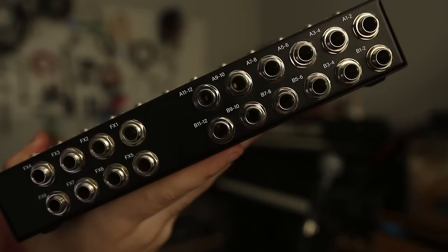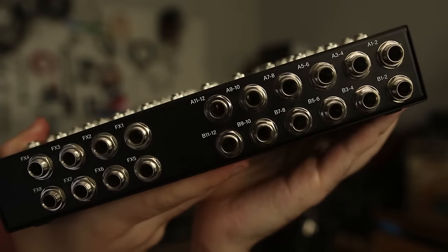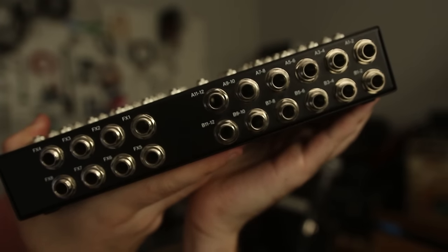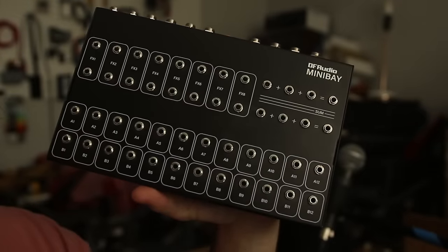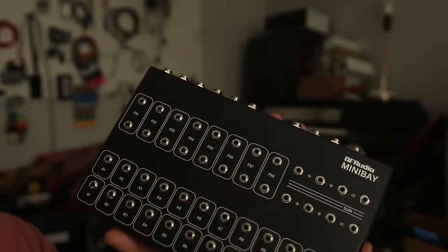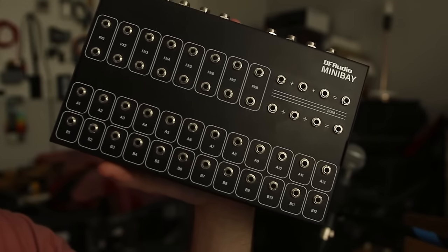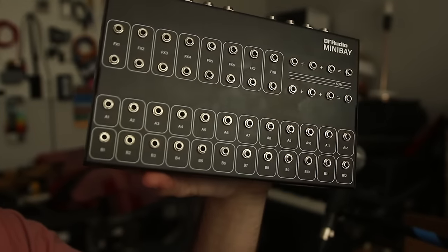In some ways, it's a totally typical patch bay. You plug in one row of things that make sound, you plug in one row of a place where you want that sound to go — a mixer or an interface — and you make those connections in between. But in other ways, it's very different. It's designed to sit on a desktop, and all of the interconnections are made with 8th-inch TS jacks, just like your rack.